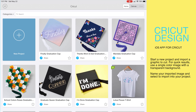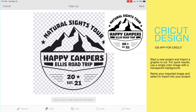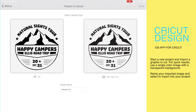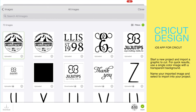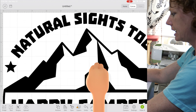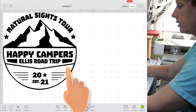We're going to upload our image — select from photo library and boom, so it brings it up. We don't have to do anything to it, it's already done. And then the image name is 'camper tour.' So uploaded, insert — it comes out giant, so I made the canvas small so you can see.